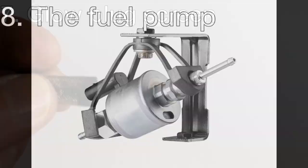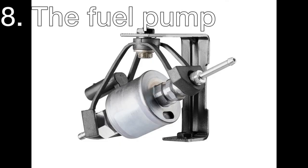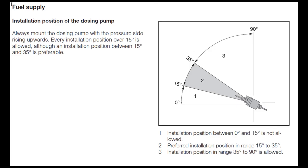The fuel pump's mounting position angle is also important. Very few people know this, but putting the pump horizontally will increase the fuel quantity by 10 to 15 percent. The installation should be done at a 15 to 35 degree angle as shown in the manual. Vertical mounting is permitted, but I recommend the angled mounting. If there is space to mount the pump vertically, there should also be enough space for mounting it at the recommended angle.